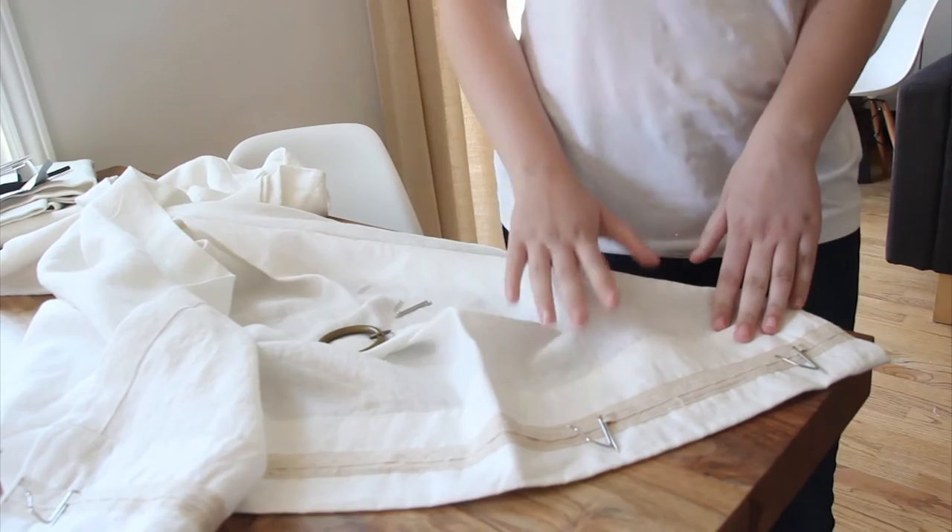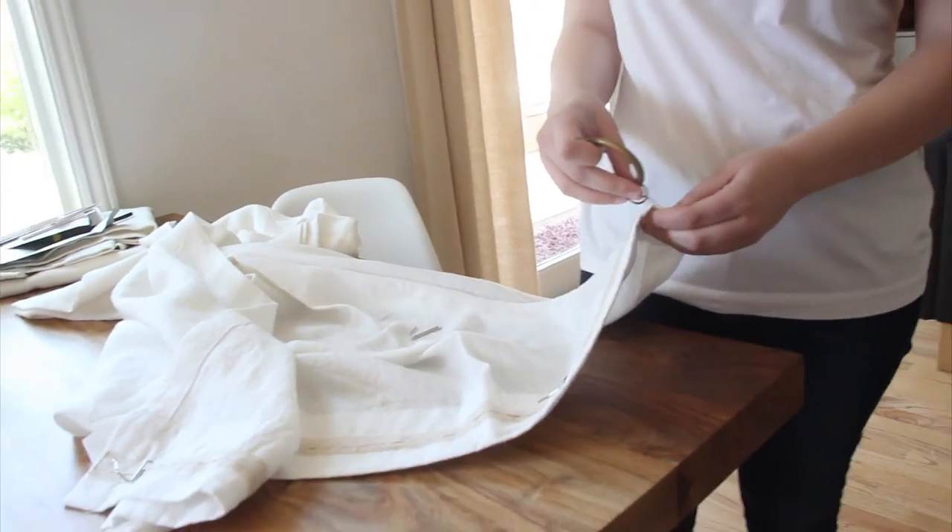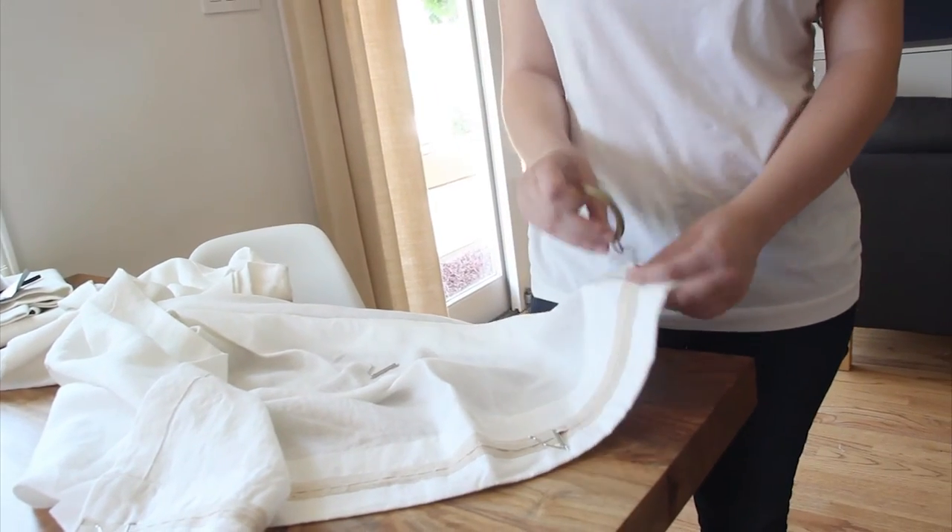Do that for the rest of your drapery hooks. The hooks then go onto the ring — latch them on like this, and that's how they hang.